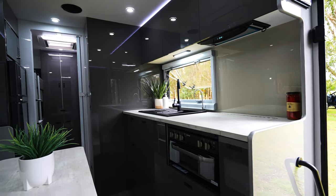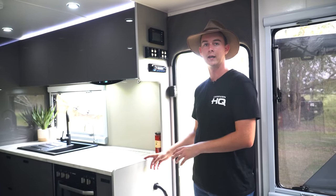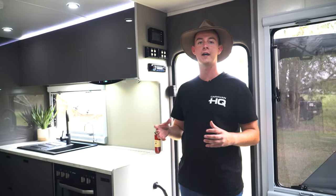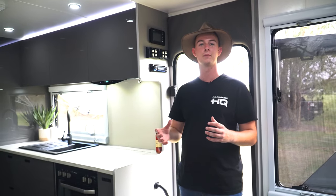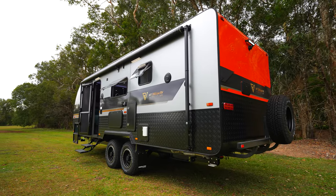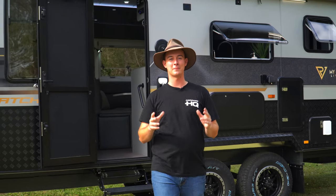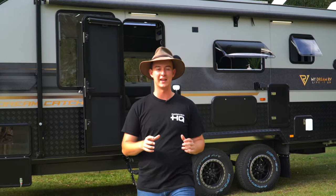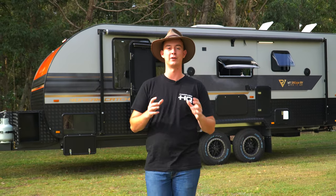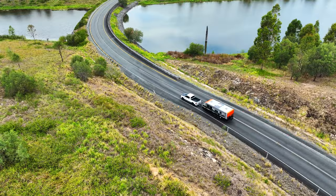Another little detail that My Dream RV just seems to understand is that they seal the edges of all our cabinetry — it's nice and smooth. The aim behind that is as kids are running through the van, they're not going to scuff those parts of the furniture as easily. Whether you're an experienced caravaner looking for your final van, or you're just wanting to get into the market, the My Dream RV is certainly built to impress. Come and say good day to the team at Caravan HQ and see how we can help.